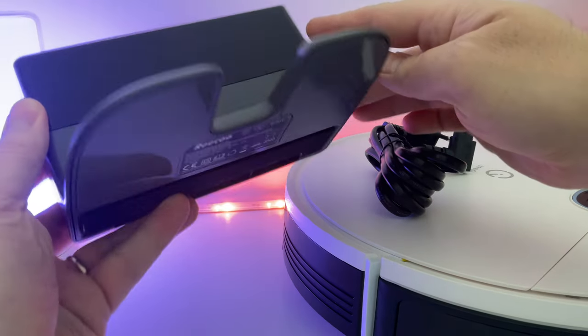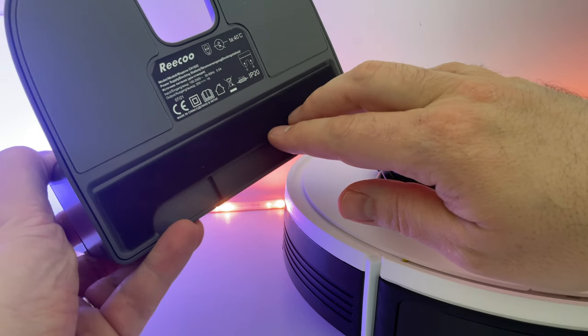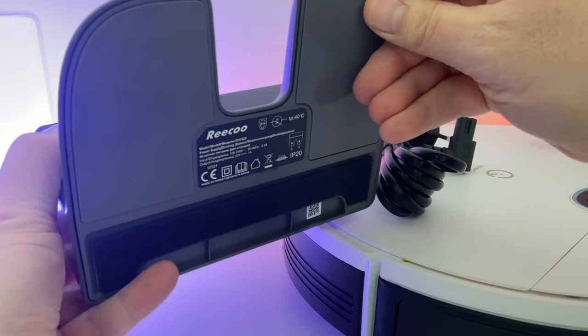Une seule, malheureusement, j'aurais bien aimé en avoir deux. Petite remarque concernant la station de charge : on est bien lotis côté antidérapant. Donc, normalement, la station ne devrait pas bouger, et tant mieux, puisque c'est un robot ultra nerveux.